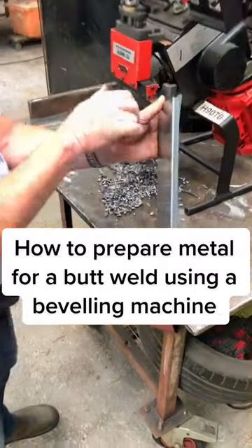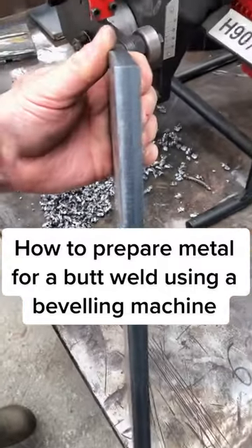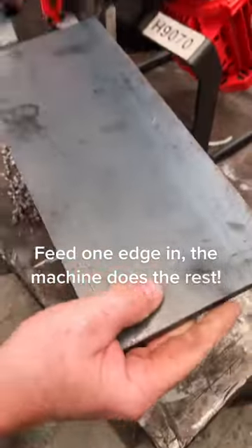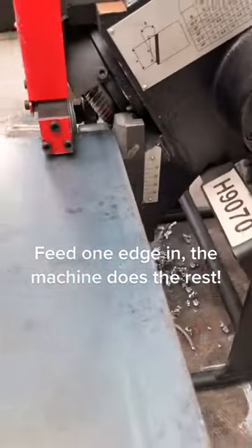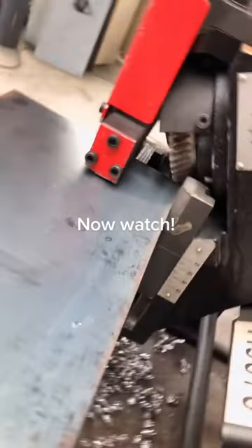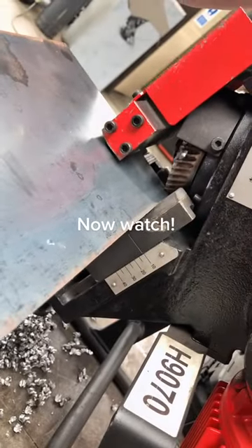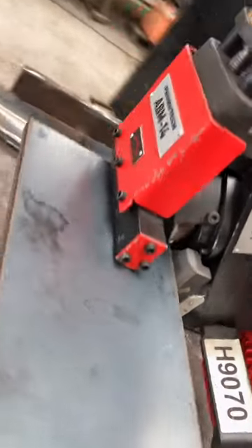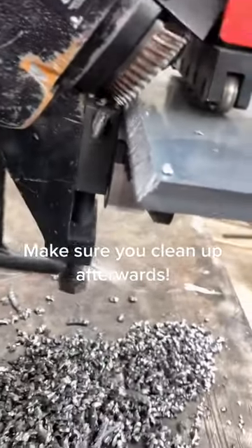How to prepare metal for a butt weld using a beveling machine. Feed one edge in, the machine does the rest. Now watch. Make sure you clean up afterwards.